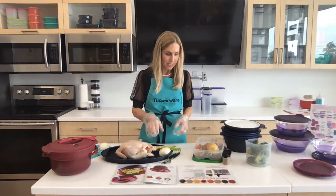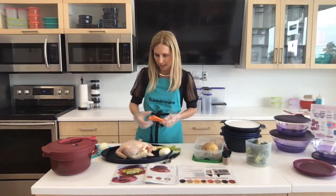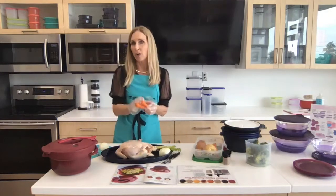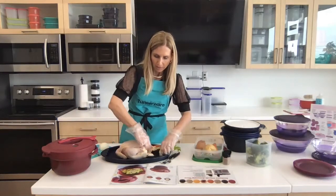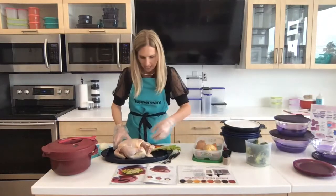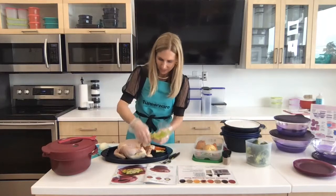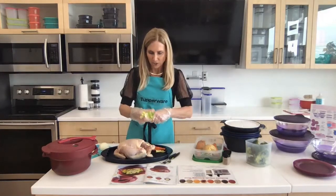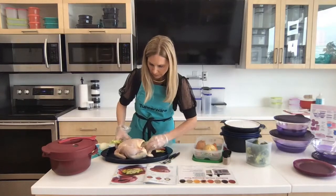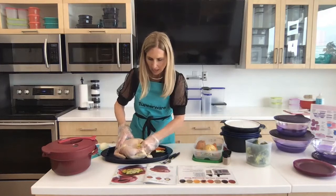My husband always eats the vegetables, which I think is kind of funny because I just put them in there for taste. So I have a couple of carrots — I've gone ahead and washed them — I have an onion, and I'm just going to shove it in the cavity, and some celery. It was the heart of the celery. I love the leaves; they actually give it really great flavor. So I'm going to shove this in and they're going to kind of hang out — that's okay.